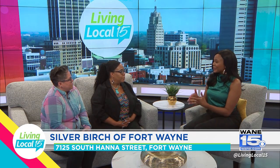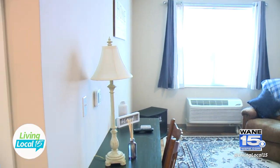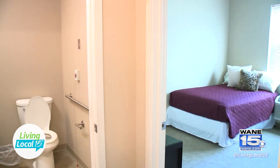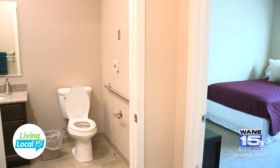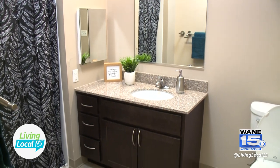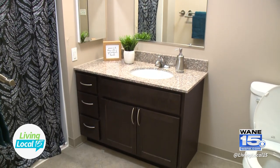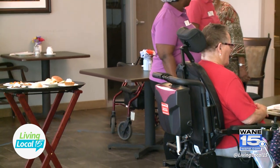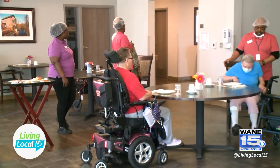Share with me a little bit about the apartments that you all offer and the amenities within them. We have studio and one-bedroom apartments. Our apartments come unfurnished, but they do have small kitchenettes with a full-size refrigerator and microwave. It's temperature-controlled in each room, so that person is able to have one room hot, one room cold if they'd like. We do have spacious bathrooms with showers that have handheld shower heads. They can eat three meals a day in our restaurant-style dining room, and they also receive two snacks a day as well.